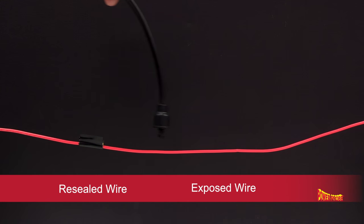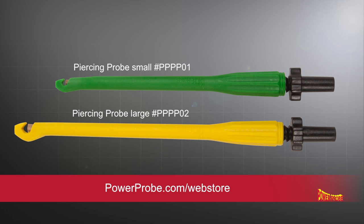This proves good electrical insulation and a tight seal. For more information on Power Probe wire piercers, go to PowerProbe.com.